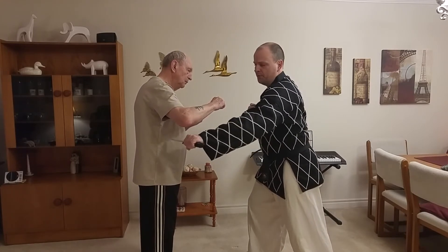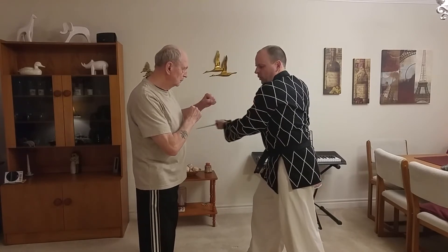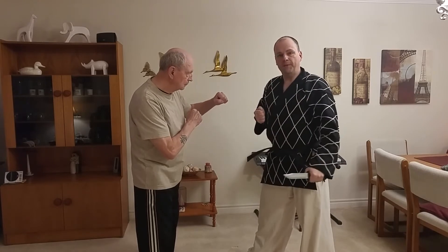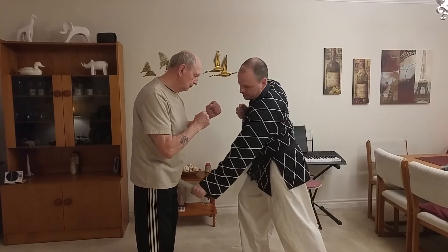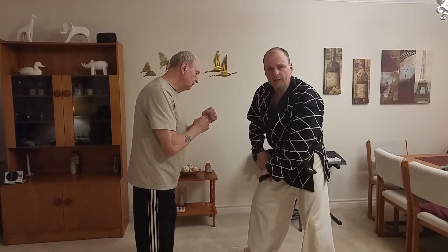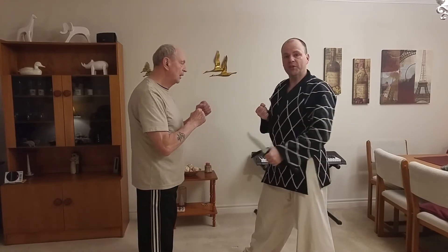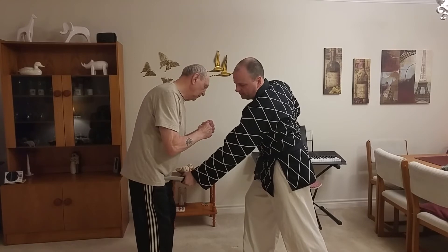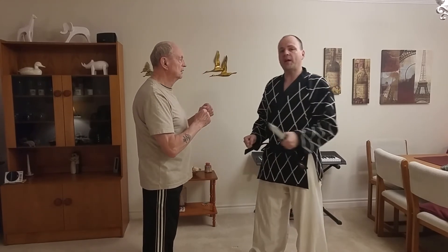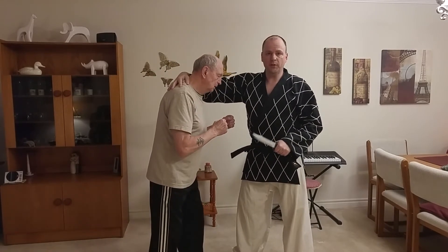It's going to go in deep. That's number three. Number four coming around the other side. Number five coming up in between the leg and the groin, the upper part of the leg right here. Number six the other way, coming up stabbing in.